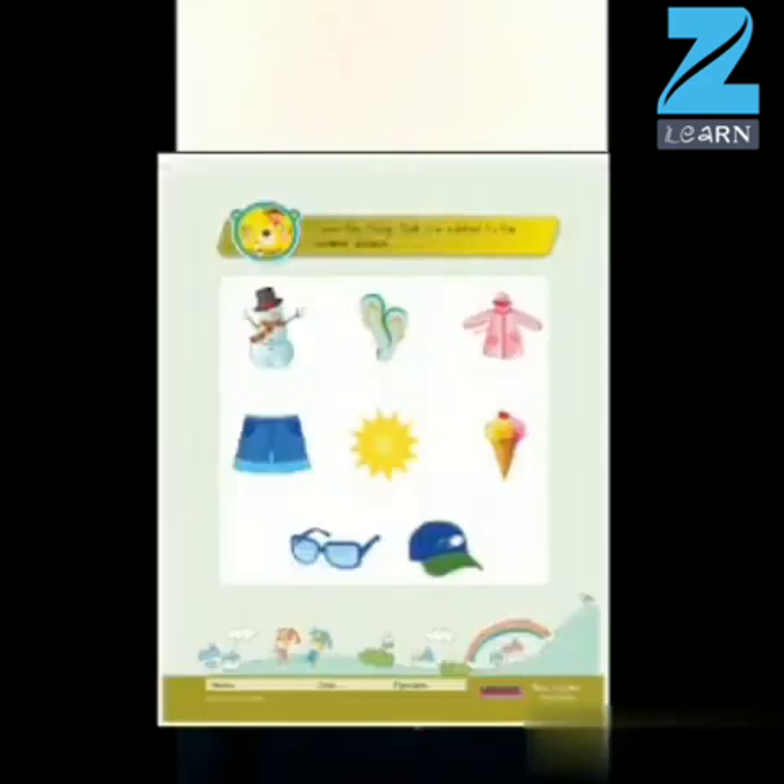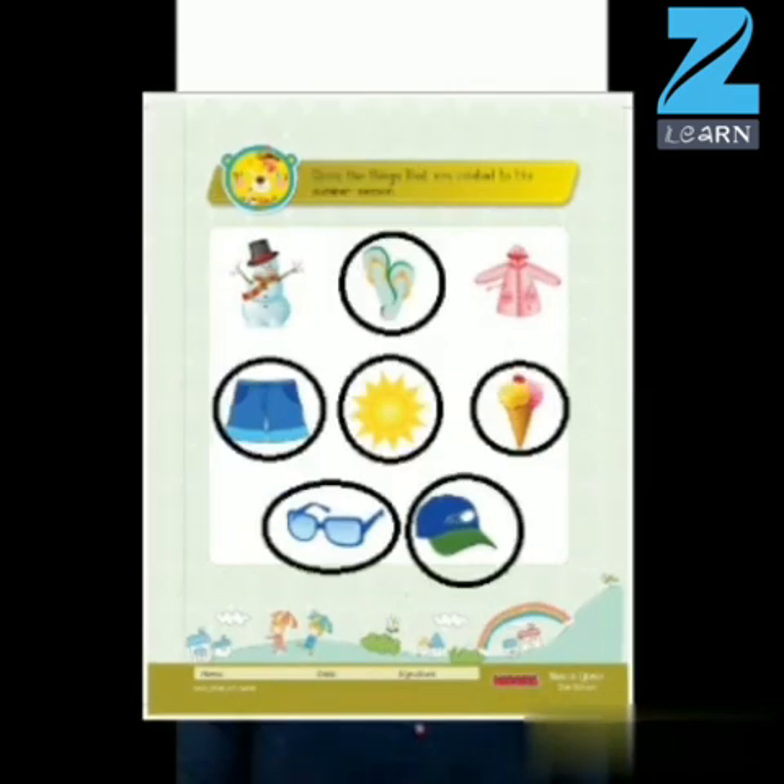Now it's worksheet time. You have to circle the related things that are used in summer season. Very good, children. This was it for our activity. See you next time with another interesting activity. Till then, bye. Take care. Thank you.